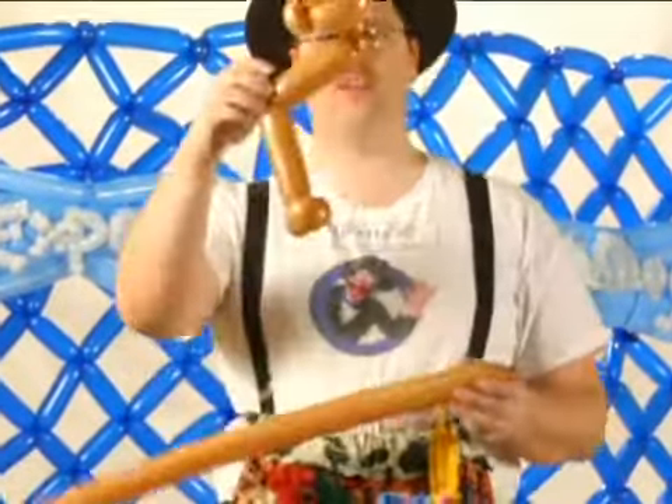Jeremy Telford here on behalf of Expert Village. I'm going to go ahead and show you the second half of making the monkey. We've already made the head and one of the arms. We're going to make the other arm and the tail, and then finish off with the legs.